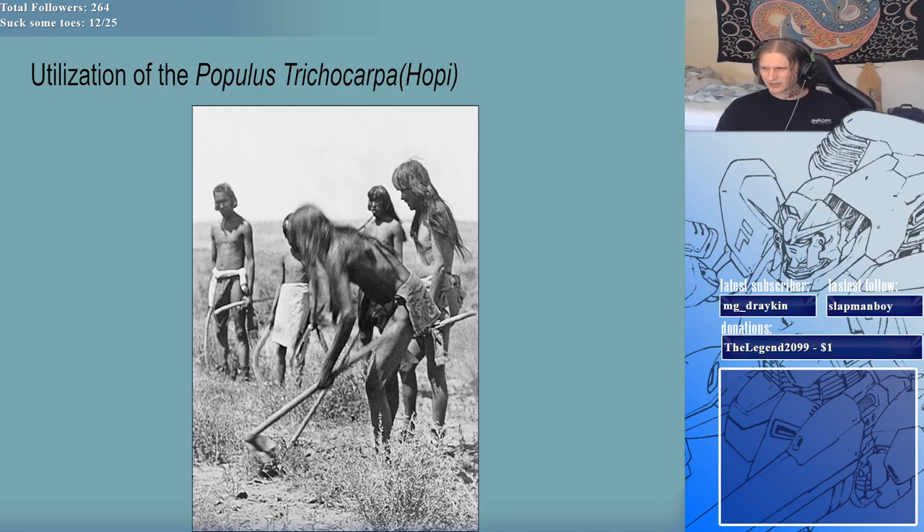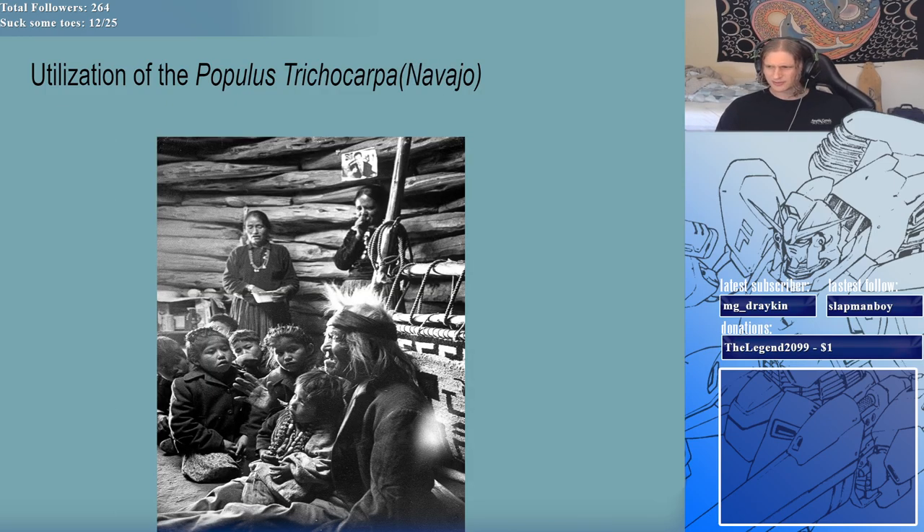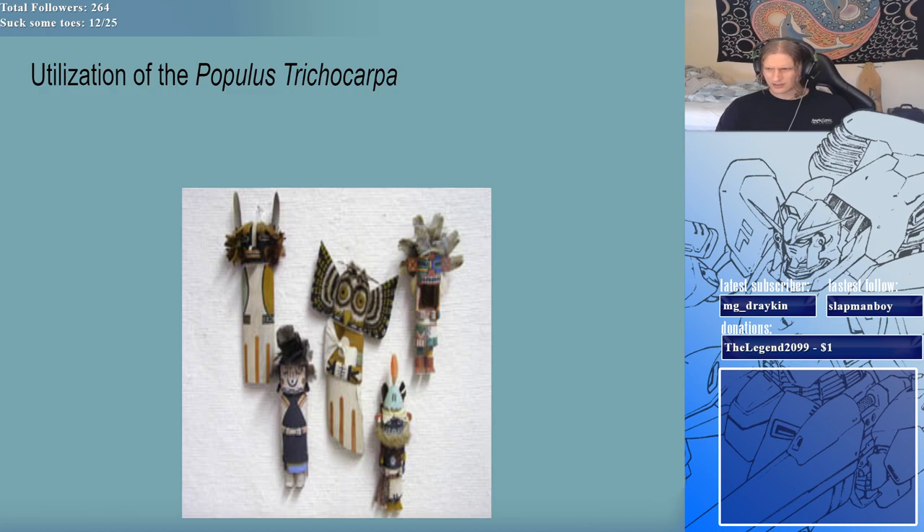The Hopi, Pueblo, and Navajo tribes also utilized the plant. Here are the kachina dolls I was able to find a picture of. Beyond art and symbolism, the cottonwood's healing properties were also recognized. Various tribes utilized its bark and leaves as medicinal herbs, particularly for treating wounds and reducing swelling. These diverse uses of the cottonwood tree are a testament to the deep and multifaceted relationship between Native American cultures and the natural world around them.